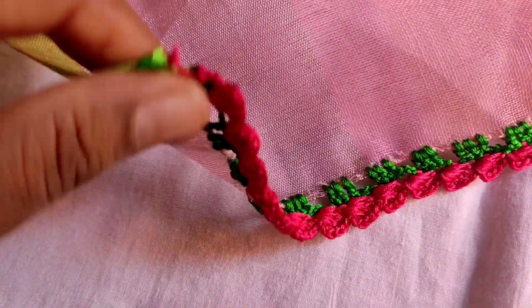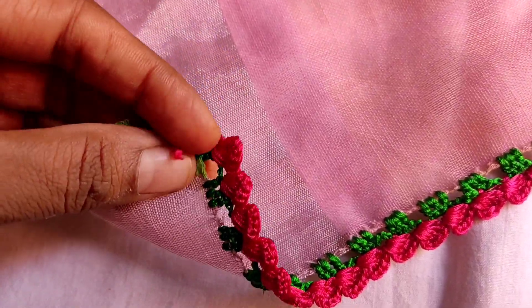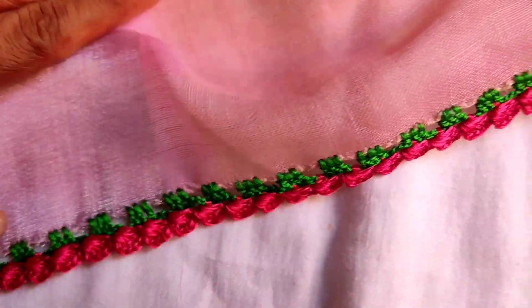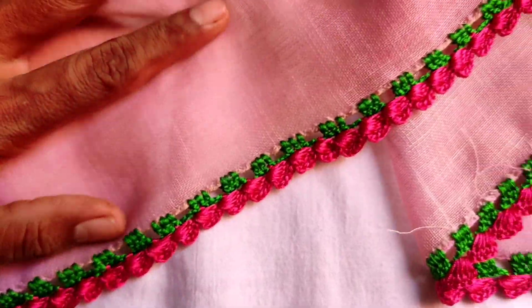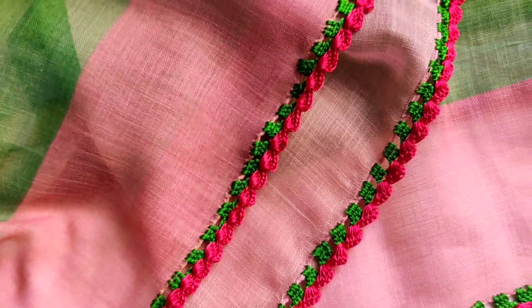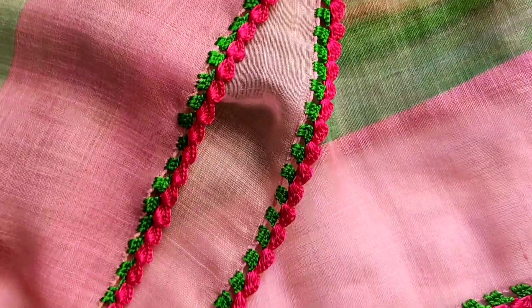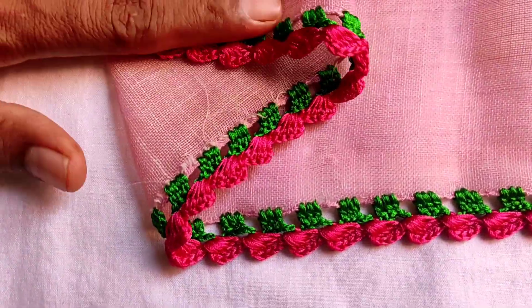Green and pink combination are good. I will make it a green color — I am very happy when I put it in a green color. I will choose a pink color. I will choose the orange color. Choose this design — you can use this design like this design.